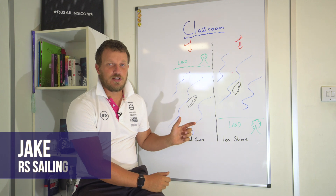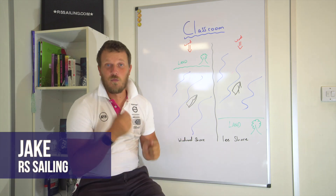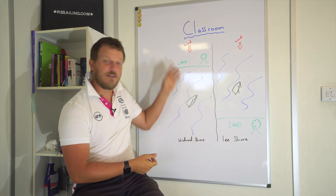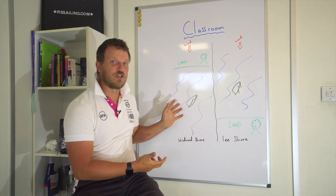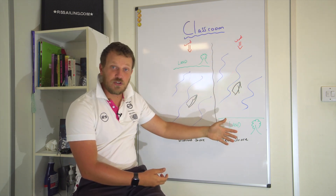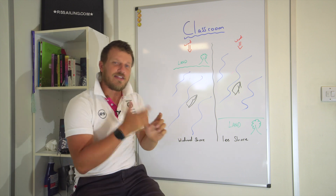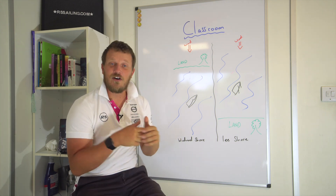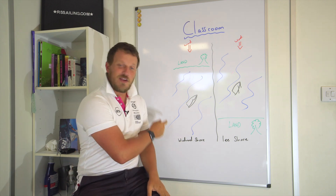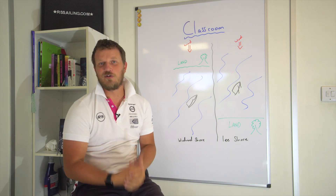Looking at a landing and launching scenario, you need to first establish what sort of shore you've got. Have you got a lee shore or have you got a windward shore, sometimes called a weather shore? The wind will either be blowing onto the land or onto the water, and they will have a slightly different technique. In this clip we're going to look at a windward shore approach and a windward shore launching.